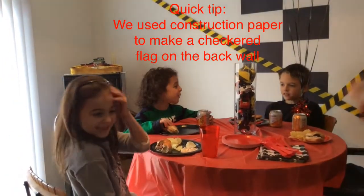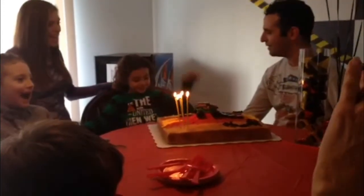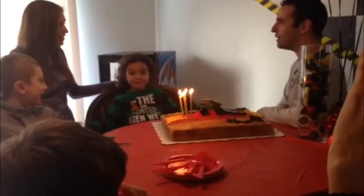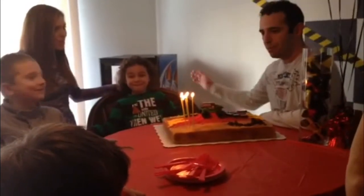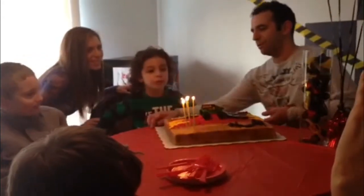Happy birthday, buddy! Dear Leo, happy birthday to you! Make a wish!